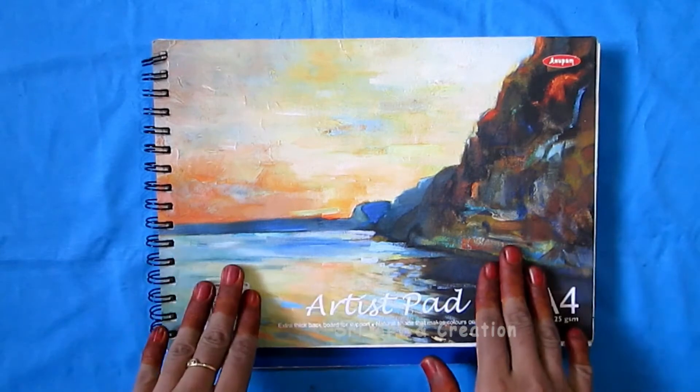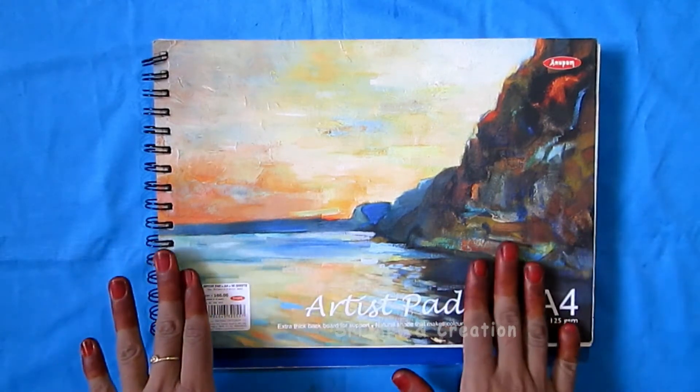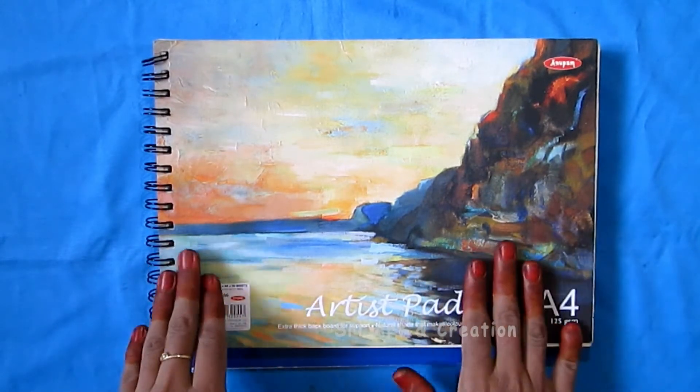If you want to watch this drawing book, I will show you all the basic videos in the channel. There will be various techniques in pencil shading.